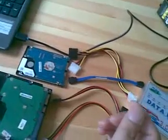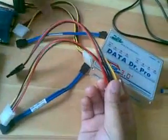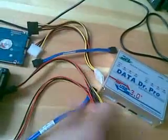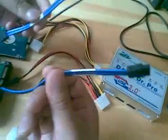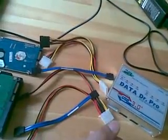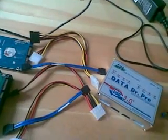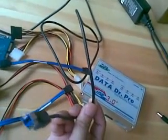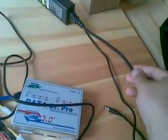This all-in-one COM connector is often used when users need to use the COM command board. Now we can see two hard drive power cables are included, and two SATA data cables are also included. This one is the USB 3.0 cable. And there is also the external power supply cable.